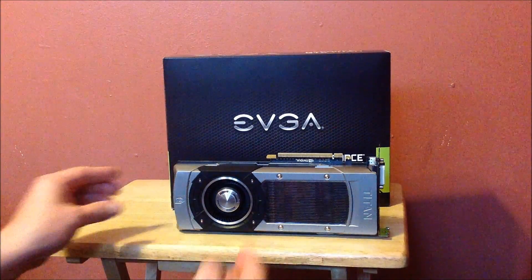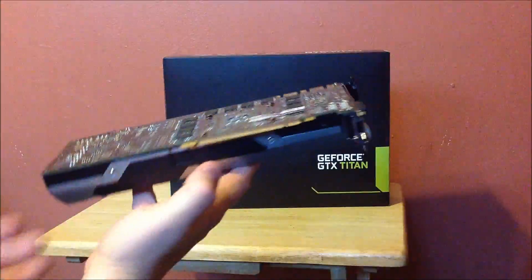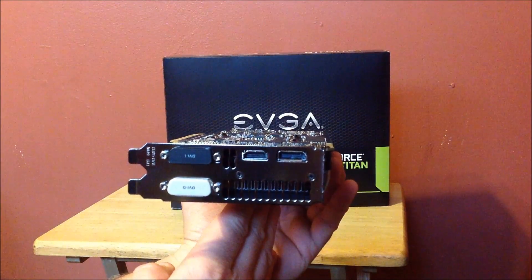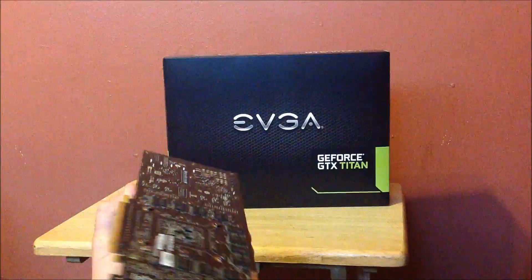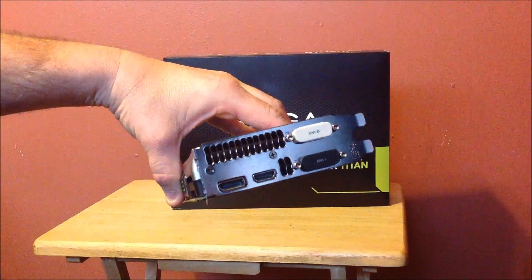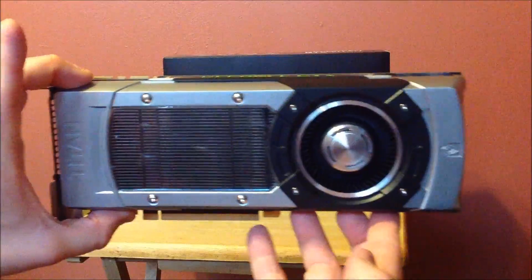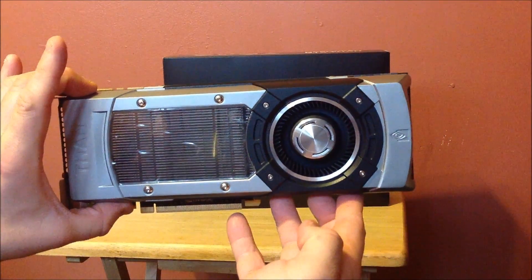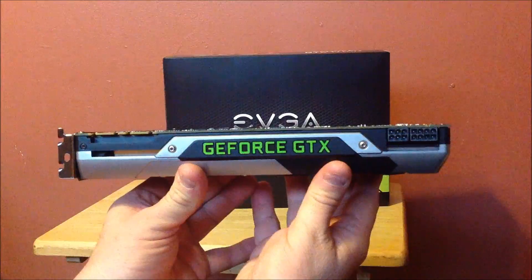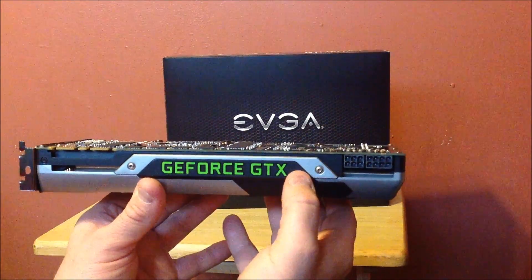That's the front of the Titan. Here is the side of it. It'll tell you right there — you've got your HDMI, DisplayPort, DVI-D and DVI. Let me flip it around for you, try not to touch the stuff. There's your side. Let me try to get you a little closer of the fan — that is what it looks like up close, awesome looking. I know it lights up; I heard you can control the brightness and all that. And as you see: 8-pin, 6-pin to power it.